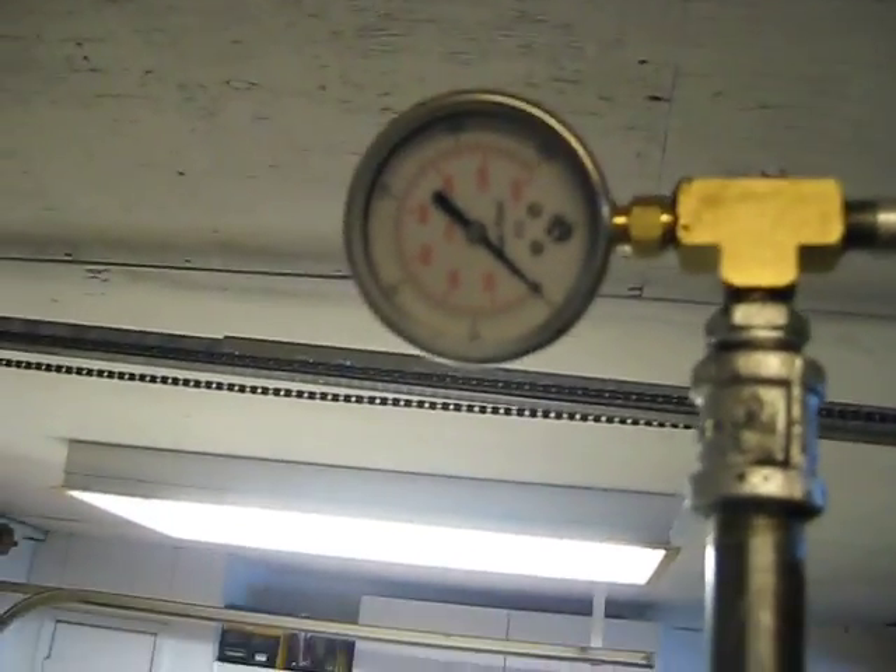That's the centrifuge spinning down. And as you can see, the pressure is zero.